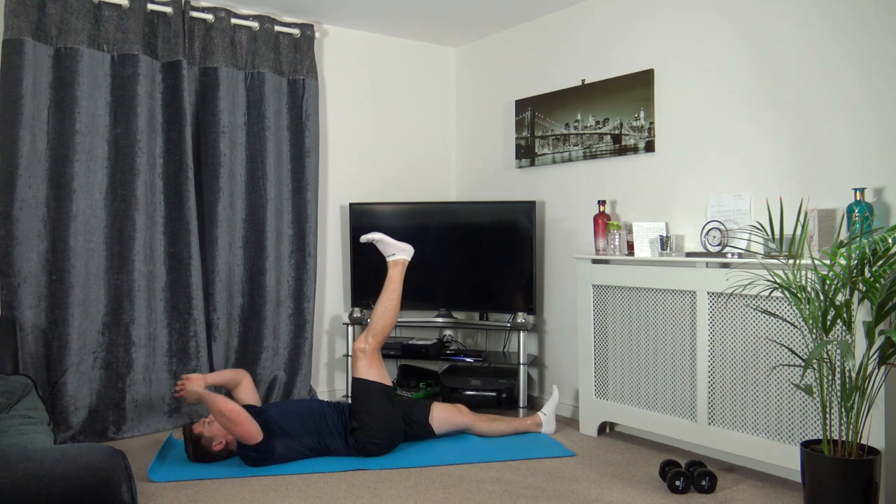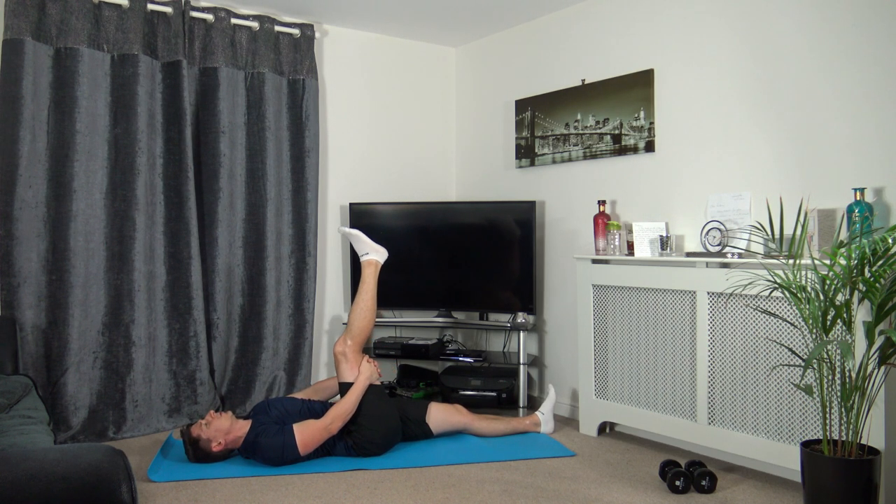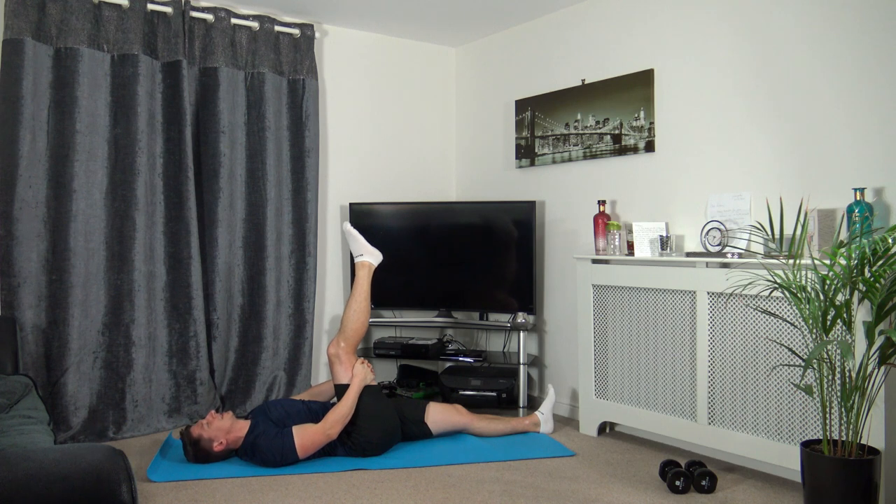Take the right leg pointed towards the ceiling, hands around the back of the right hamstring. Bring the knee towards the chest only slightly. After three — take a deep breath in, and when we exhale we're going to bring the knee towards the chest a little bit more. One, two, three — deep breath in. You should feel the stretch in the right hamstring. If it's too much, release some of the tension — just relax and breathe.